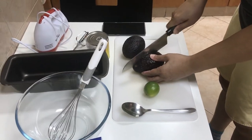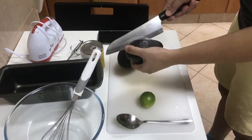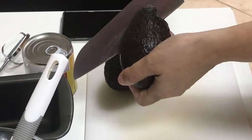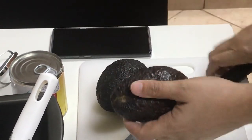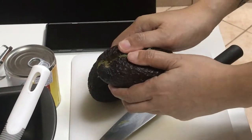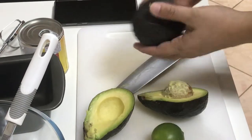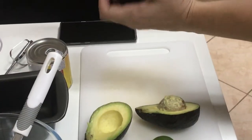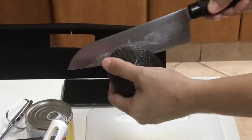We're going to slice the avocado — be careful not to slice your hand. That's the type of avocado you're going to need for your ice cream. Let's do the second one.